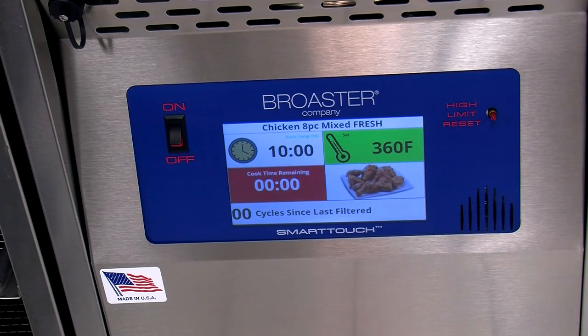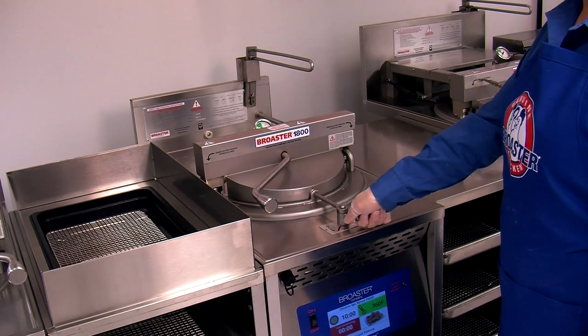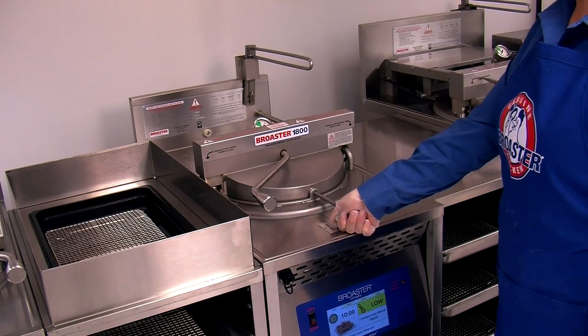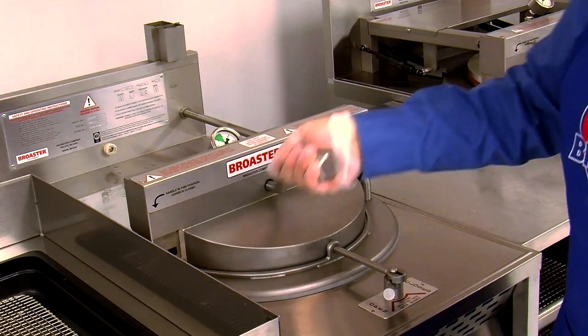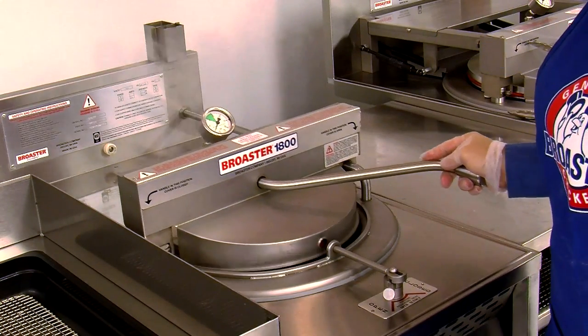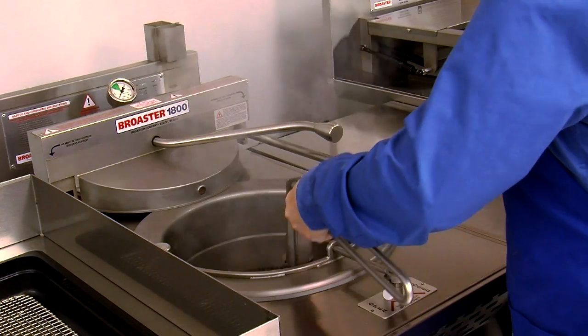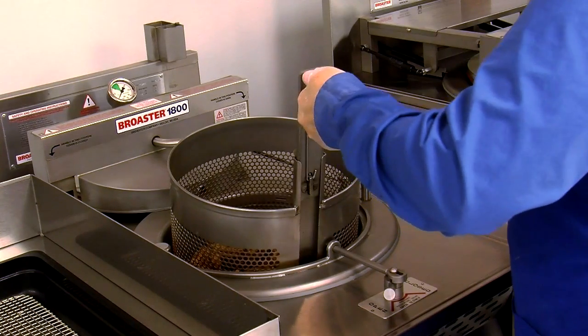When you hear the alert sound from the controller, which signals the end of the cook cycle, slowly open the pressure regulating valve. Then take the basket lifter out of the holder. When the pressure gauge indicates there is no pressure in the cooking well, push down to unlock the cover handle, rotate it to the right, and push the cover back.